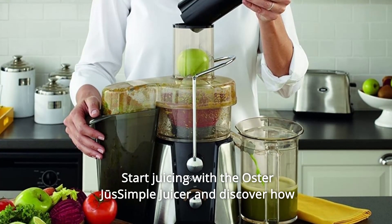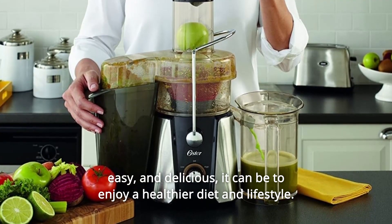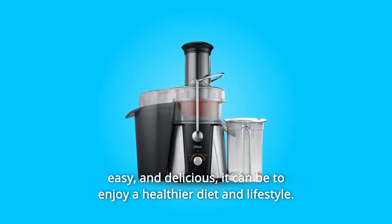Start juicing with the Oster Just Simple juicer and discover how easy and delicious it can be to enjoy a healthier diet and lifestyle.